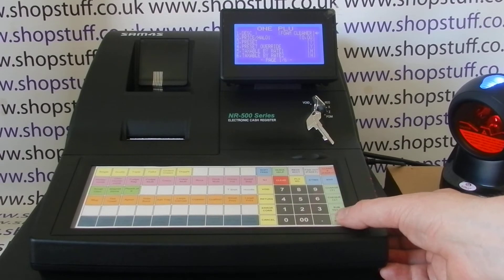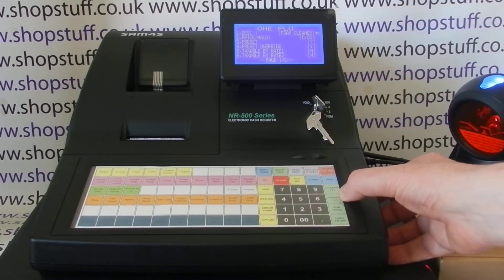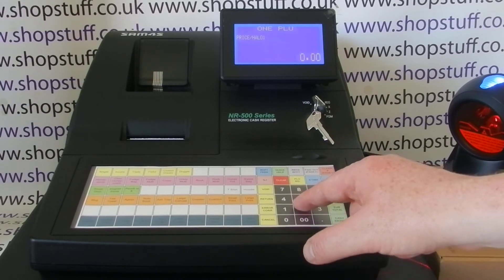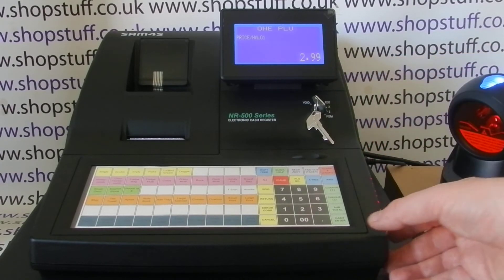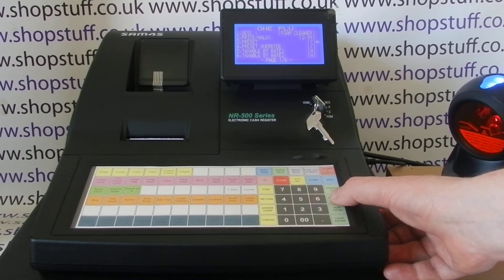Once you've typed in your description, it's Cash/Enter to save, and that will bring you back to the main settings. You can see the description is saved in there nicely. Arrow down to the price — the Check key is the arrow down key — Cash/Enter to go into it, set your price. No need to enter the decimal point because the till will put that in automatically for you, then Cash/Enter to save.